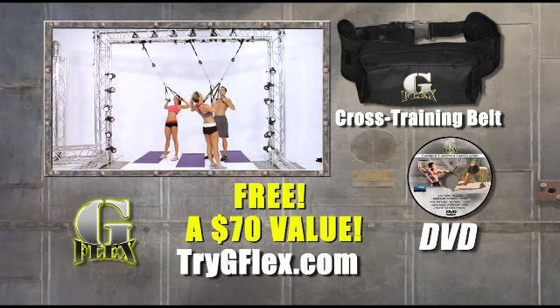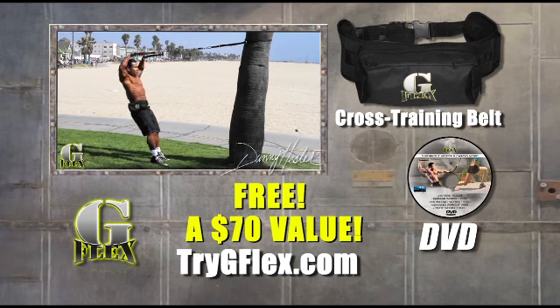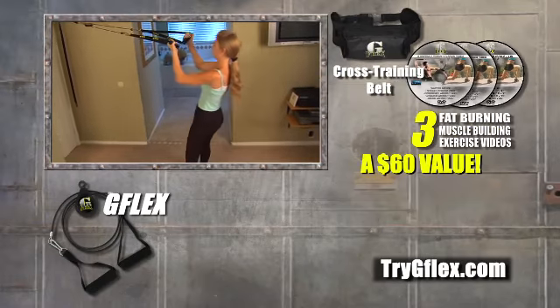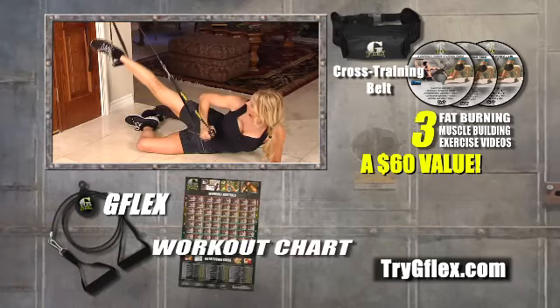If your body isn't tighter, toned, and looking better, or if you're not 100% satisfied, return it for your money back. You also get three fat burning muscle building workouts, a $60 value, plus workout chart with great moves to sculpt and tone.